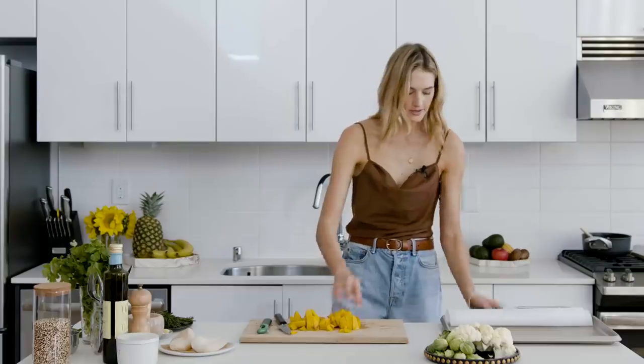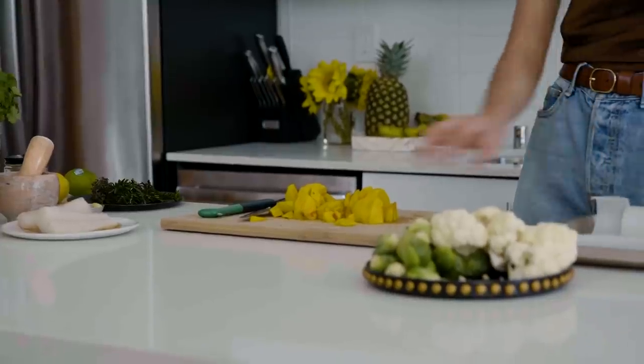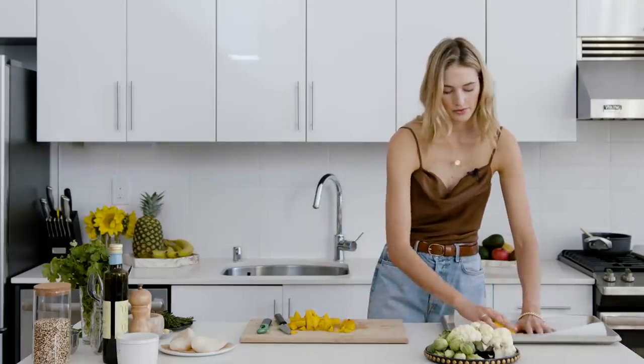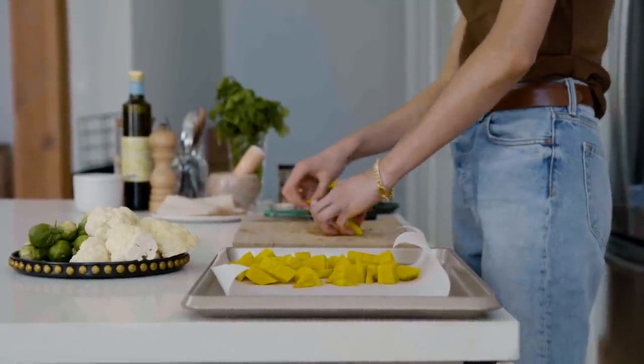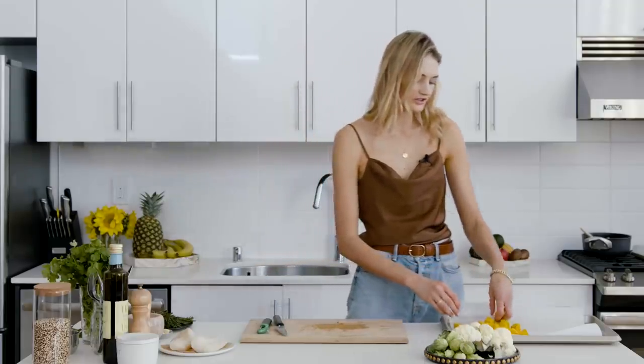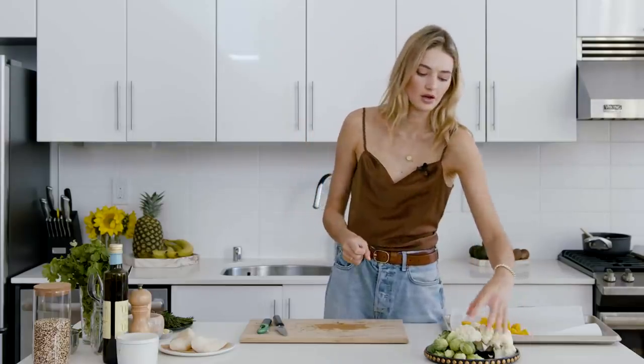And voila, beets are ready. I have a big baking sheet here where I'm going to add the beets. I really love to use all these colorful veggies, and I always try to eat veggies which are in season. It's kind of winter right now, so we have Brussels sprouts, beets and cauliflower.